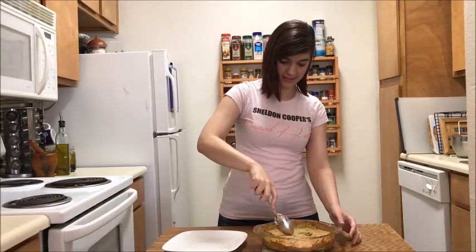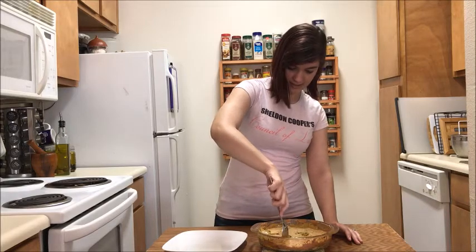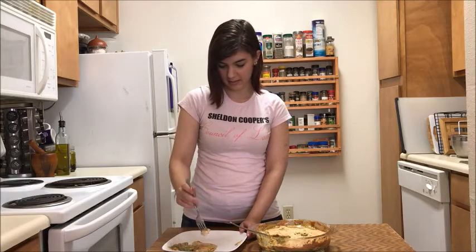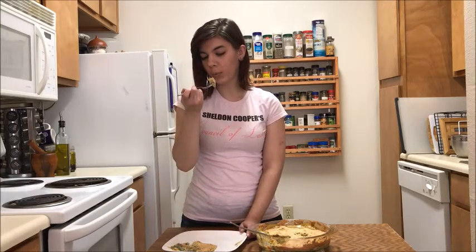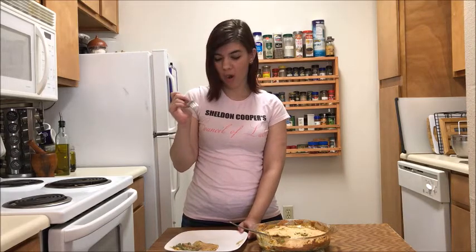Thank you guys so much for watching. I hope you enjoyed learning how to make a home-cooked southern meal today. Stay tuned for the next episode where we're moving on to dessert, and I will show you how to make gluten-free brownies. I'm going to try some of this before it gets hot... It tastes like my mom is cooking.